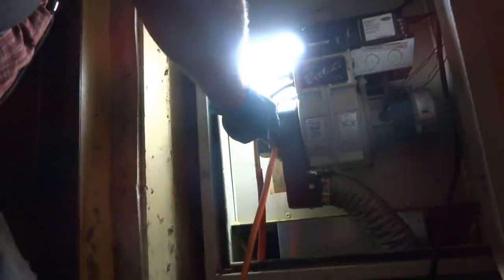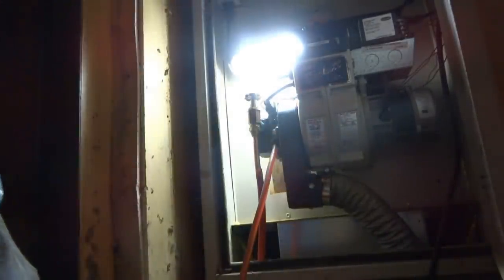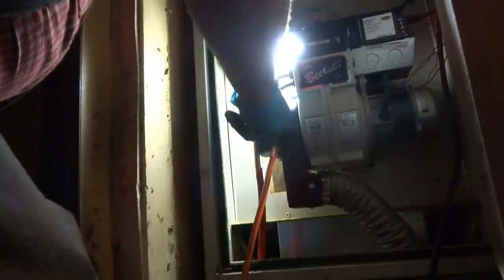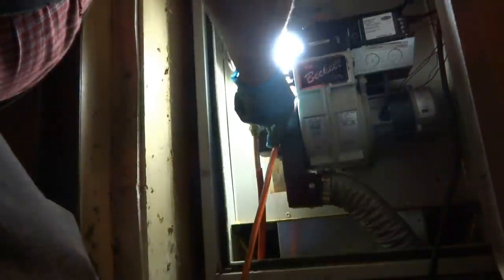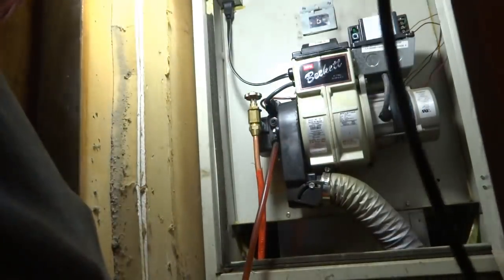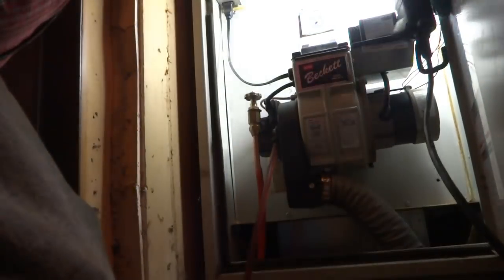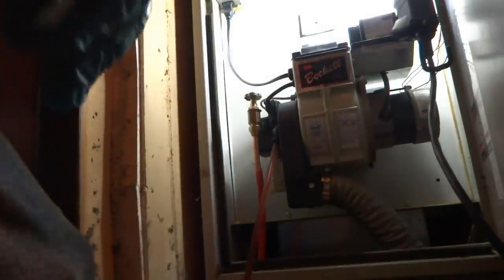I've got to go off the door switch — I'm going to change the nozzle. I don't know how long it's been since it was last serviced; the tag shows 2021, so about one year. I've got a new nozzle for it.